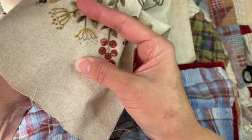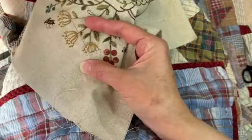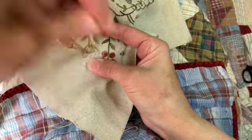We're going to go all the way across and do all these little V's. Pretty simple, but it adds a nice little texture at the top of these flowers.